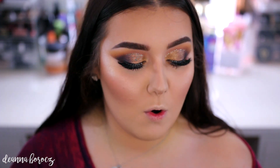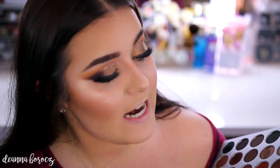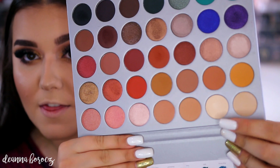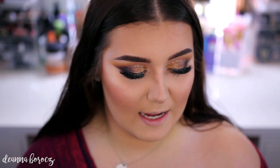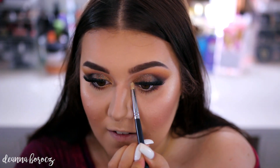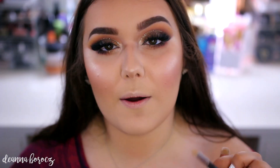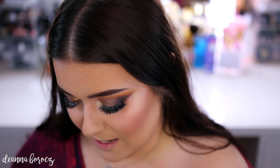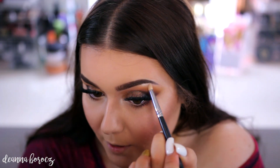I now want to go into a highlighting color for both my brow bone and my inner corner, because I feel like it's pretty smoky and I want something a little bit more bright. I'm going to go into the color Beam — this one reminds me of MAC Nylon. I'm going to take that on a Sigma E30, which is a pencil brush, and place this right in the inner corner of my eye to really brighten everything up. Then using that same brush and color, I'm going to take a little bit for our brow bone highlight.